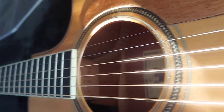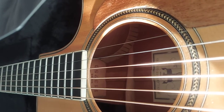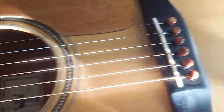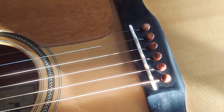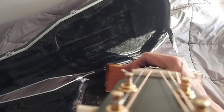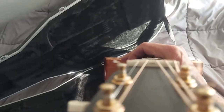You can see the serial number there — 113250. Dyed bone pins, that saddle is hard ivory, and the nut — see if I can get it to focus — is actually tusk.